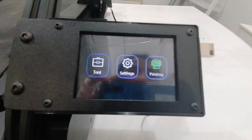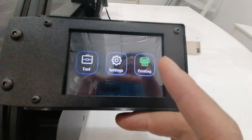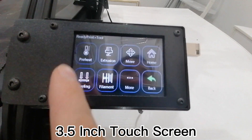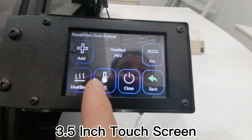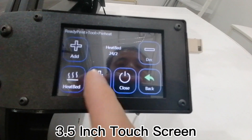On the touch screen, the home screen has three main menu sections: Tool, Setting, and Printing. Under Tool, click Pre-heat — you can pre-heat your machine here, just like other printers. Easy.